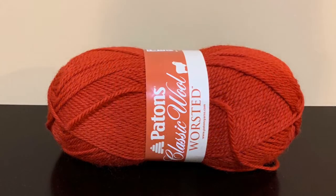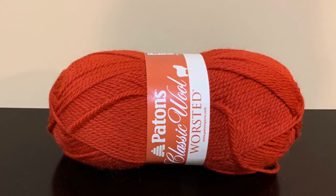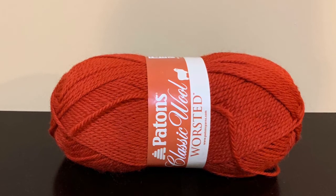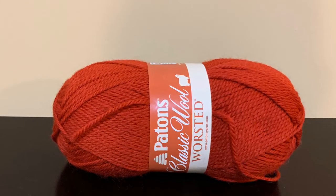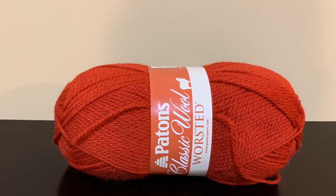The last skein I have is the Patton's Classic Wool Worsted. The color is bright red. Since we're coming upon the holidays I thought a lot of people could use maybe a little more red yarn. It is a medium weight 4, 3.5 ounces, 210 yards, and is 100% pure new wool.